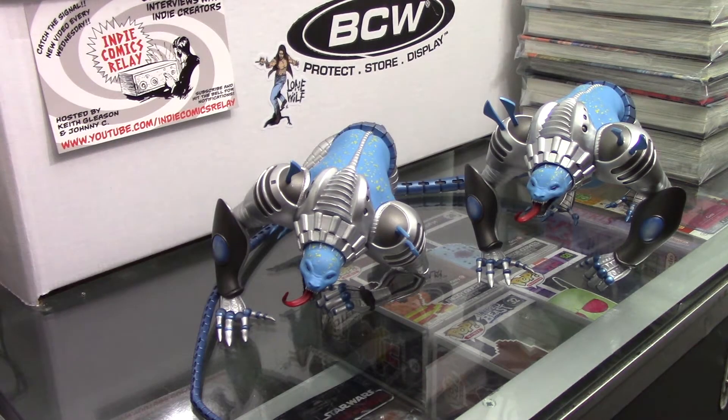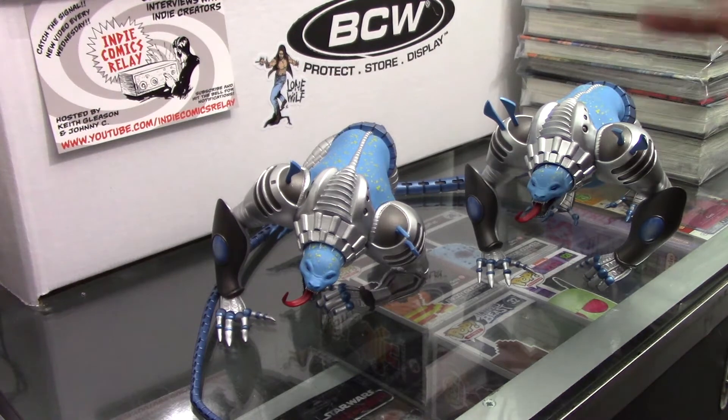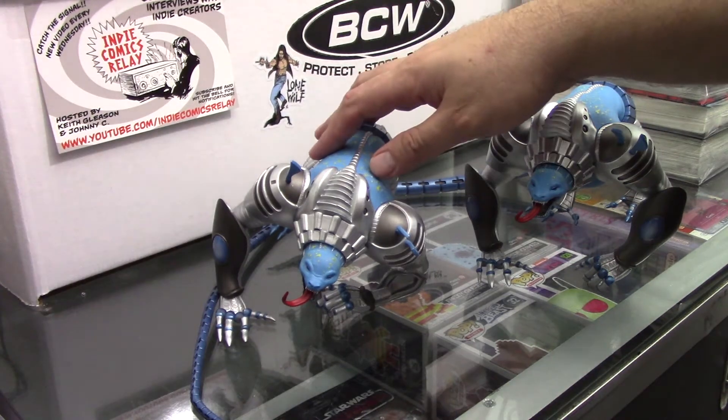Greetings, Ashen here. This evening I'm going to be doing a second review on Salamandroid. So as you saw with the last review I had, there were a lot of issues.